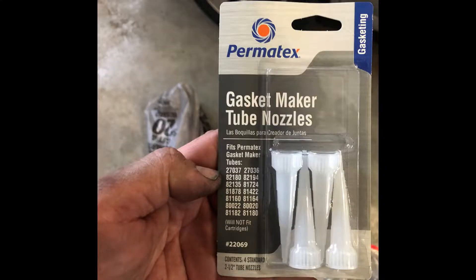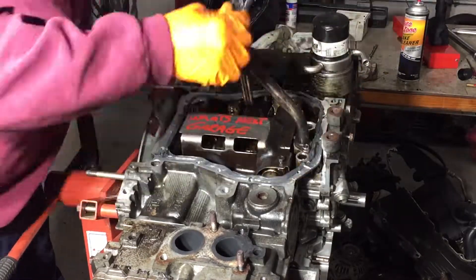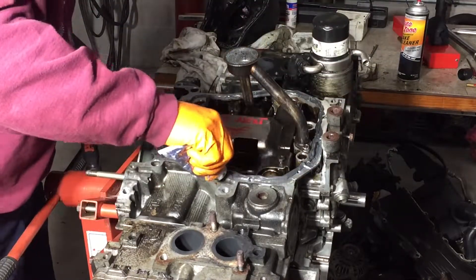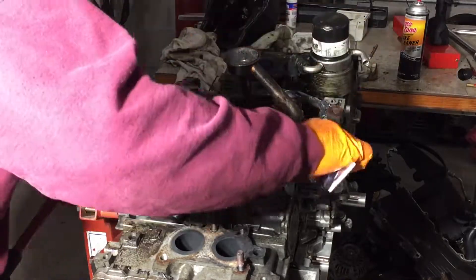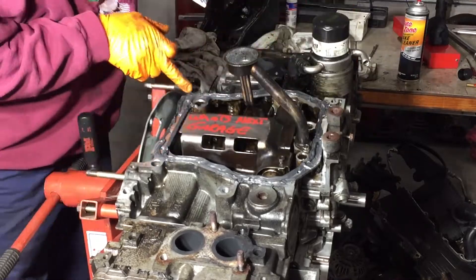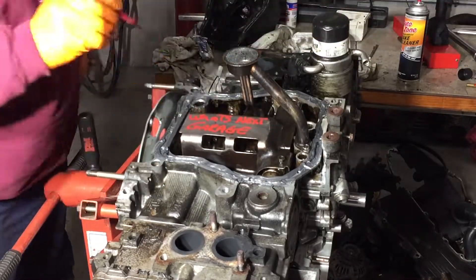I'm going around making sure I have a nice tall bead of Permatex. I'm not concerned about any squishing out — everything down there is not critical if a little bit of Permatex squishes out the outside.